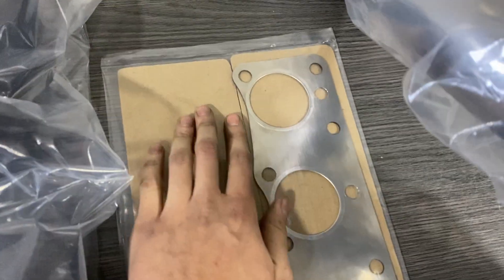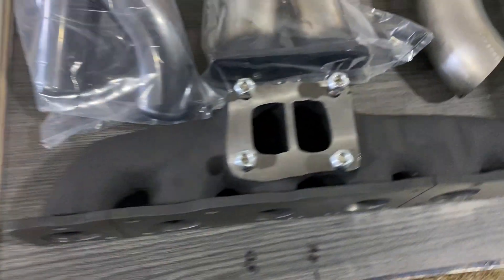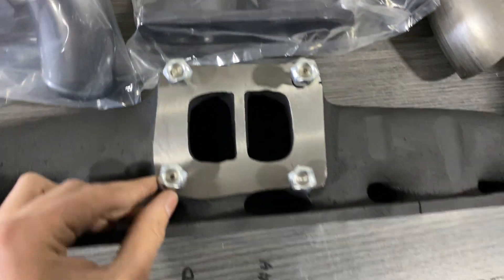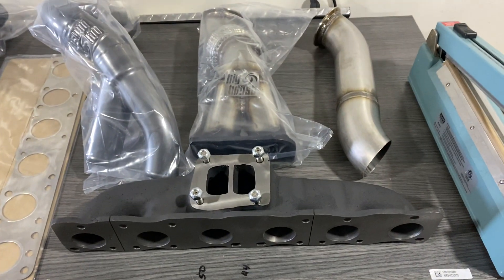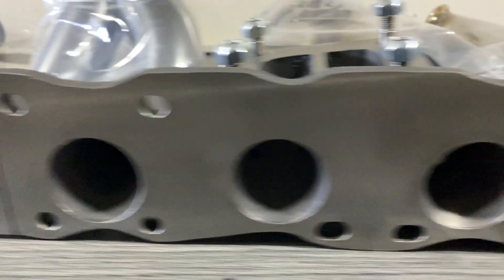We have the exhaust manifold gasket over here, and we have the exhaust manifold — it's a T4 flange with stainless steel fasteners and one and a half inch manifold ports.